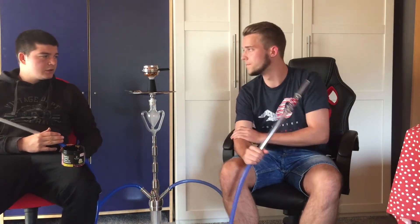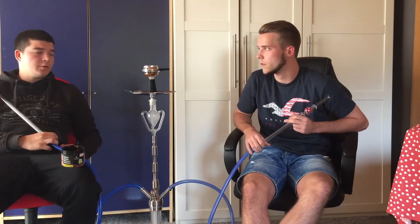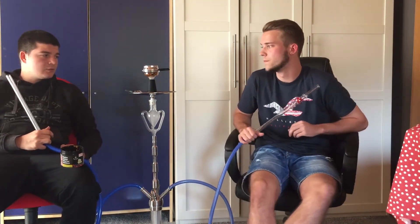Wir haben noch den Amy Glaskopf am Start. Können wir jetzt noch nicht ganz so viel sagen, wir haben gerade erst angeraucht. Aber da sagen wir später nochmal mehr zu. Bis jetzt ist eigentlich ganz geil.